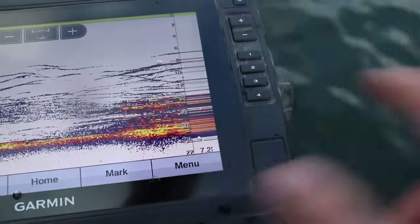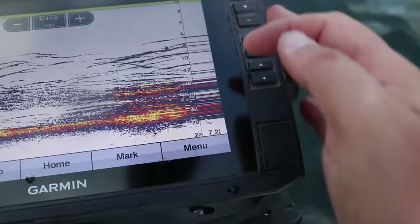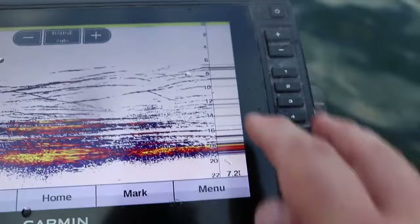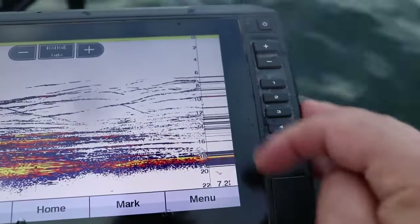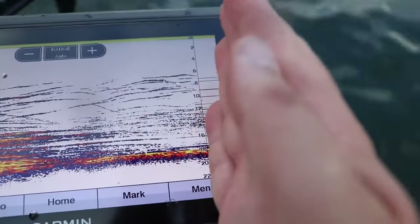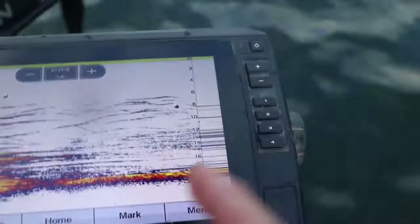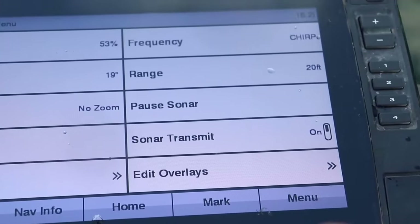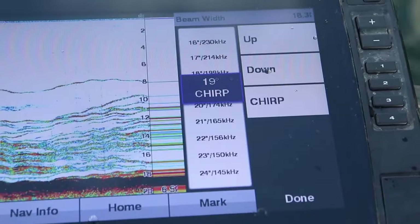The signal gets sent from the transducer to the lake bottom and returns back to the transducer. If there's anything between the transducer and the lake bottom, that's going to show up as a fish, weeds, brush, or whatever — because that signal gets sent from the transducer, hits the fish, hits the weeds, hits the brush pile, and it gets returned instead of going all the way down to the lake bottom.